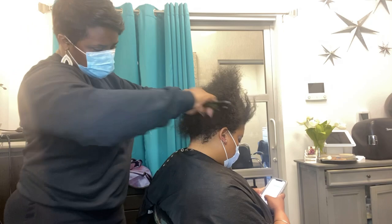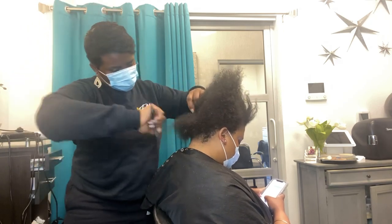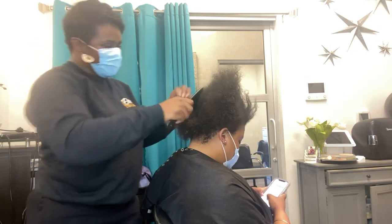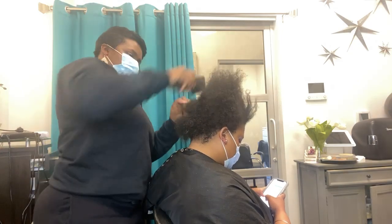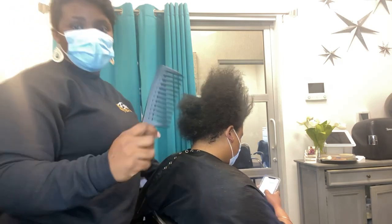Her hair is short so it'll be easily detangled in some areas. All I'm doing is detangling her with our Elite wide tooth detangling comb.